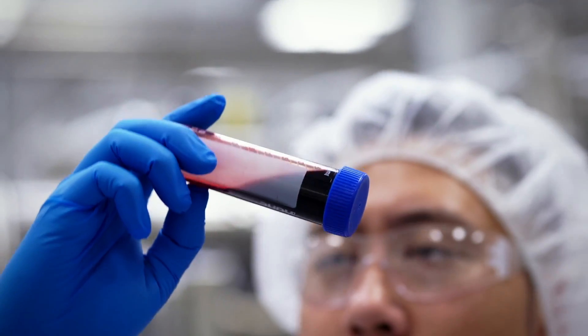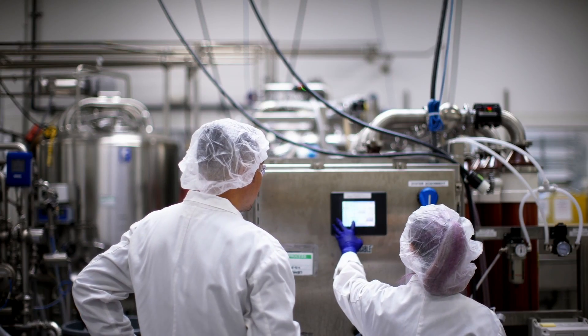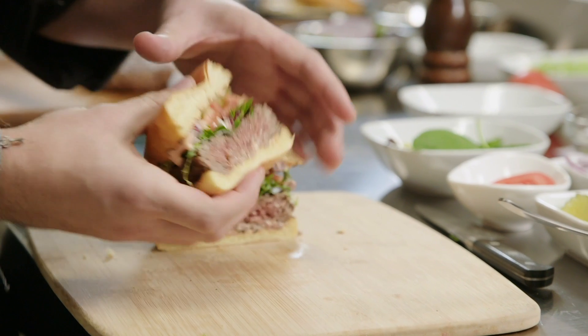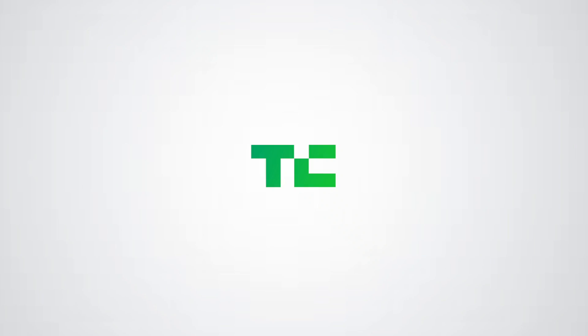We prototype a hundred new products a week. I've tried prototypes of an Impossible steak and an Impossible chicken noodle soup. There's no shortage of innovation and R&D at Impossible Foods.